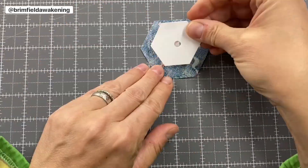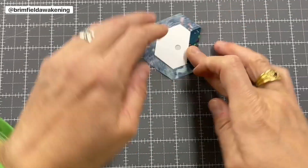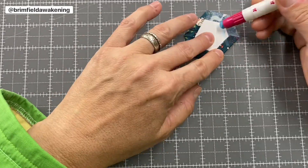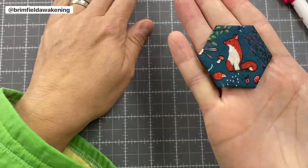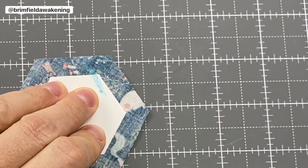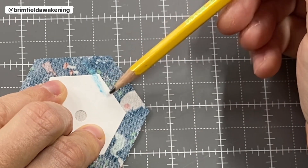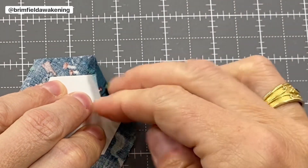Then we're going to glue baste the fabric to the hexes one by one. Try to live by the mantra "less is more," because you'll need to take these cardstock hexes back out, and the less glue you use, the easier that's going to be. Be sure to leave a tiny dry pocket between the glue and the template edge, because that is where you'll be sticking your needle in and out — a dry pocket there means no glue to gum up your needle.